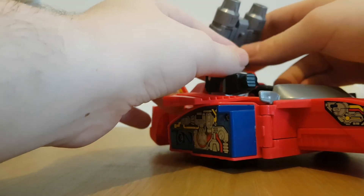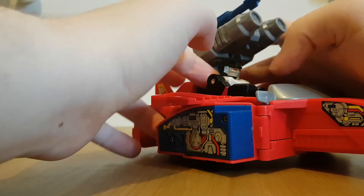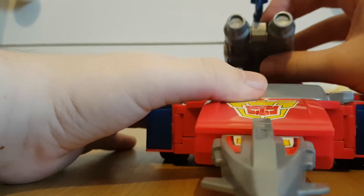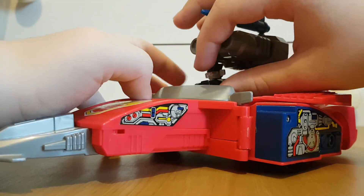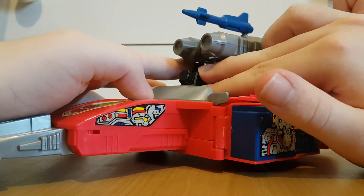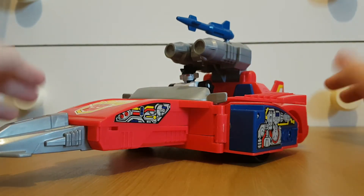That's pretty much it for this figure. Sure, it is fun and cool looking. But keep in mind — Wheeljack does not transform whatsoever. He's pretty much just a robot, and that's it. He doesn't turn into a car, but he does drive one — so that can be a bit weird.